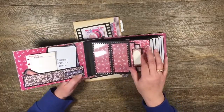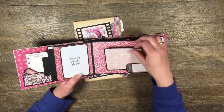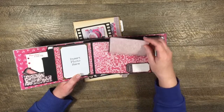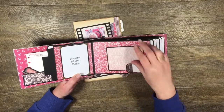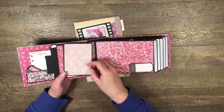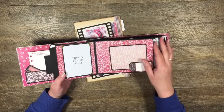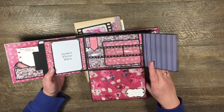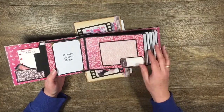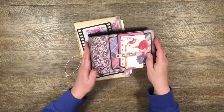The album holds six by four photos. I've designed it specifically for six by four photos. This is a three by four photo, and it will fit on these flaps. We can also tuck it in places like that. It's got lots of little flips, belly bands, and pockets, and we're going to make this today.